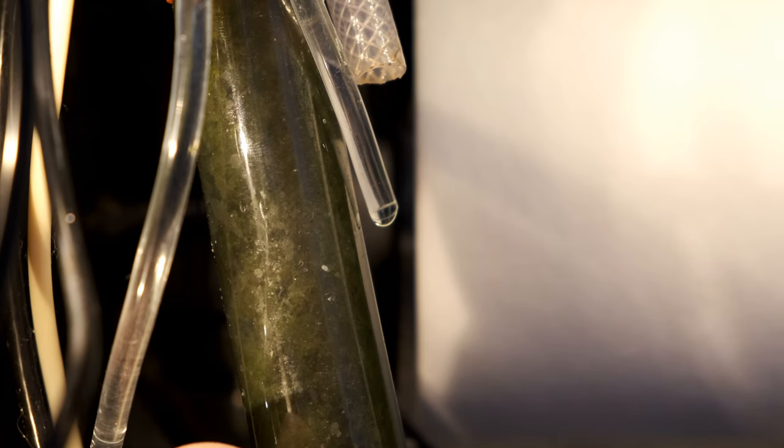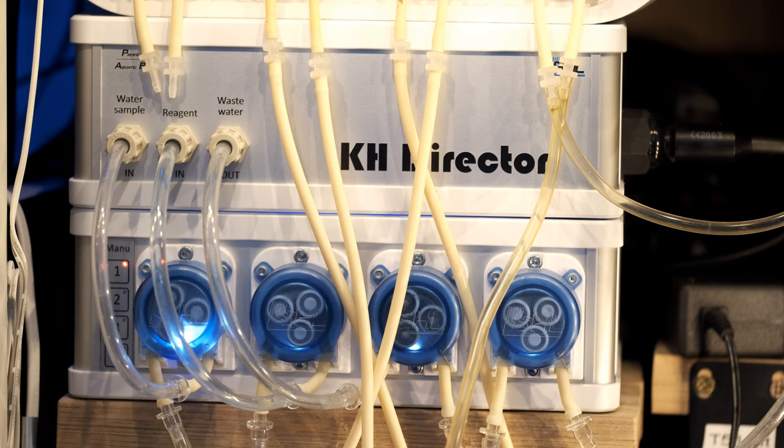I'm currently using the spare head on a doser to add 0.3 millilitres of liquid carbon per day. It's also pretty quiet — no peristaltic pumps are silent, but this is the quietest dosing pump I've had. While you can hear it in your living room when you run a test, it's a perfectly acceptable level. And if you have a buzzing skimmer or noisy fans on your lights, you might not even hear the KH Director.